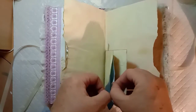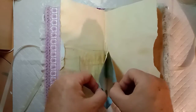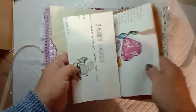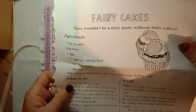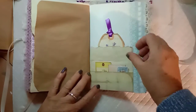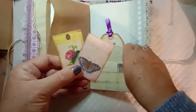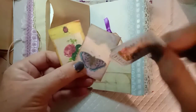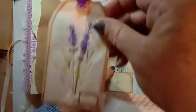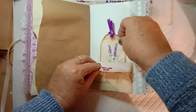A couple more of these envelopes in the center — I don't think there's anything in those. That's the other side of the paper bag, and I've put in a recipe for fairy cakes. Then we've got another small pocket with a couple of small pieces of ephemera and tickets.